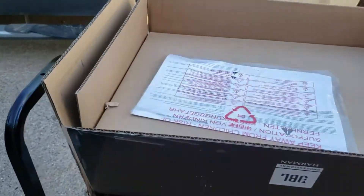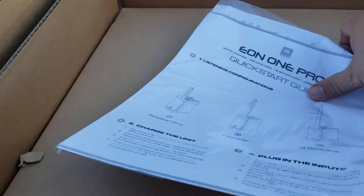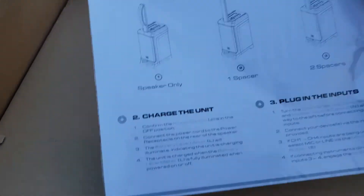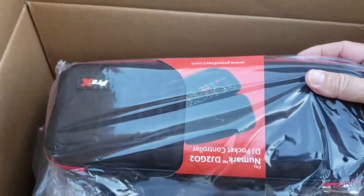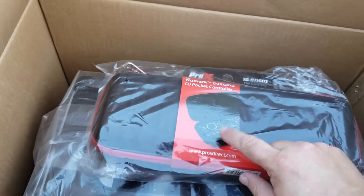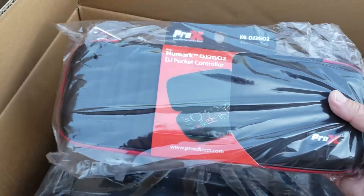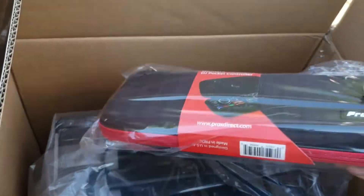I got it loose enough where I can take it out so you can see what you get. I've opened one of these before — I don't have it with me right now. I also ordered a bag and they stuffed it in the box for me. This is for a little small mixer, the Numark — it's great for a backup little controller if you need it, or for a ceremony to go with a laptop.